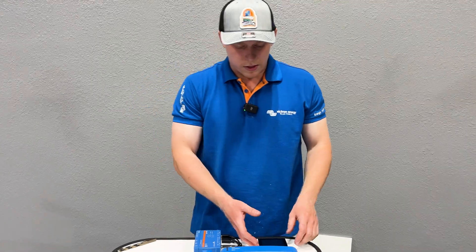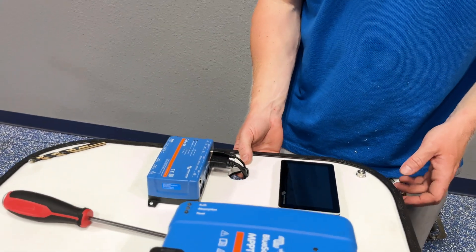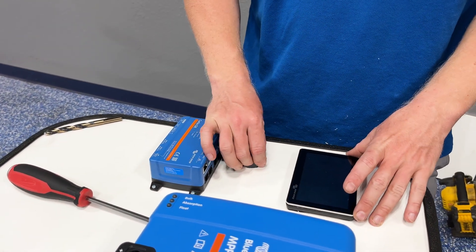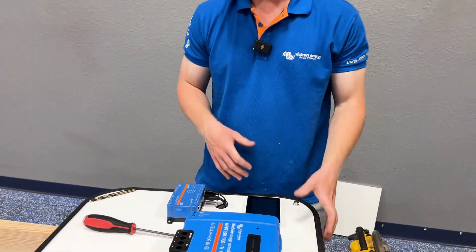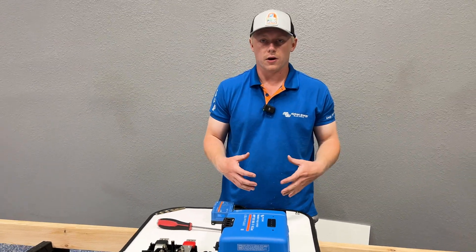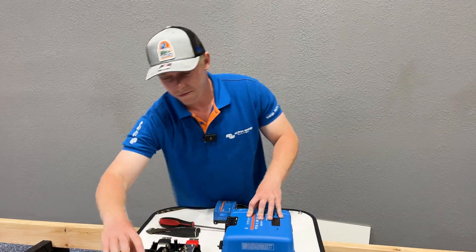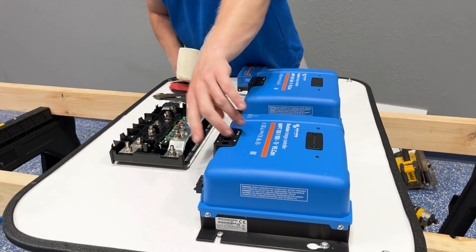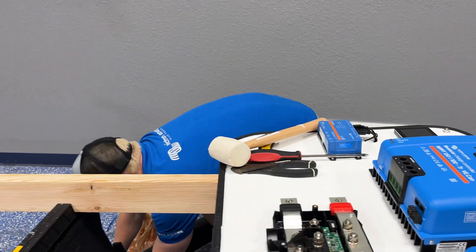So I just routed the Victron Touch GX wires behind the wall through to the servo. Normally I will route all wires behind the board and tidy them on the back with zip ties so that all extra wires are hidden away from the customer. But in this case, the wiring for the charge controllers, the power wiring, and communications wiring we're going to leave on the face of the board.